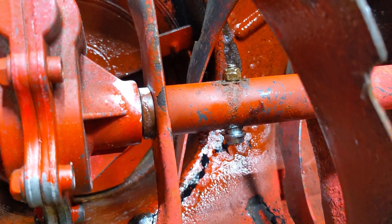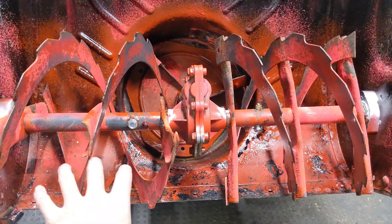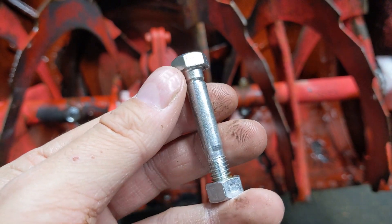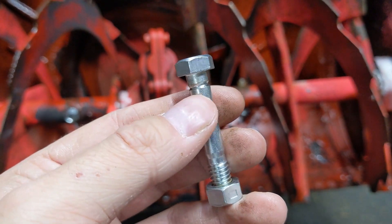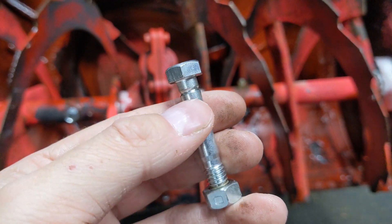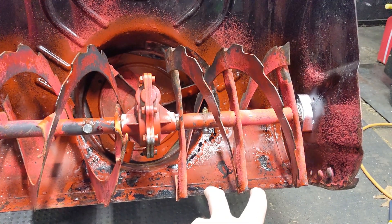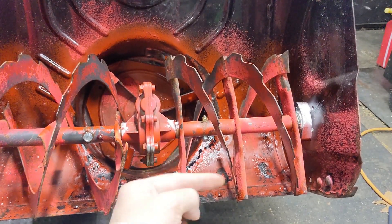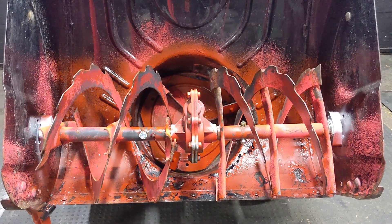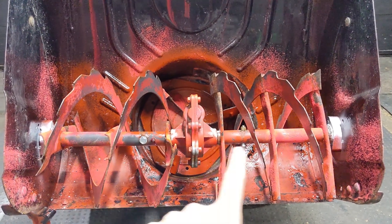Shear bolts are bolts designed to break away once something jams up against one of the auger fins. A shear bolt has little grooves cut into it — those are weak spots designed to shear. That top portion is designed to break away if you get a big chunk of ice jammed in your auger fins. I recently did a video on removing a flywheel from a lawnmower, and the idea of a flywheel key is almost the same as these shear pins.